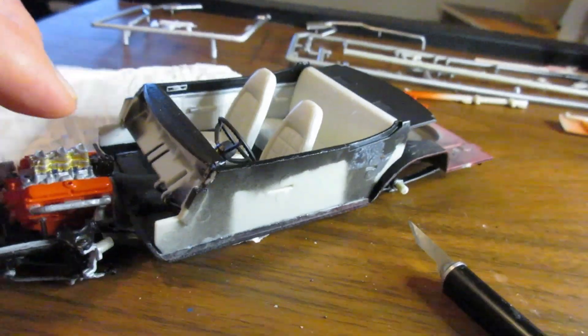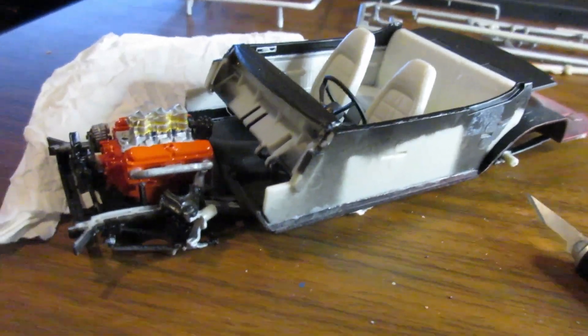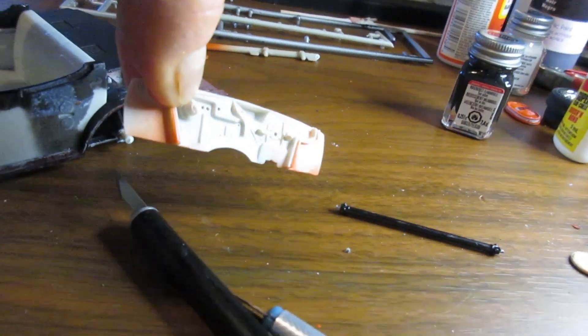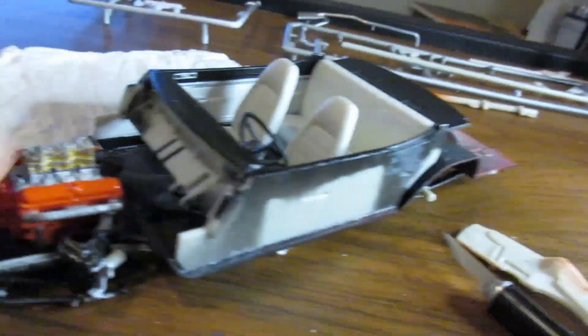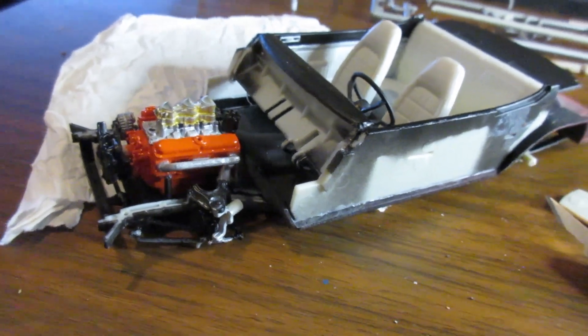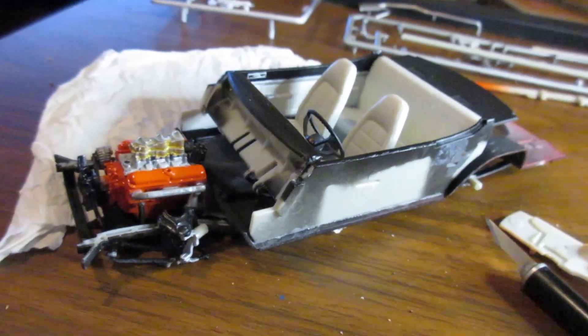I'm going to put the exhaust on today and the steering component. The other thing I didn't finish — I'm going to do the engine bay, the rear firewall, and the side panels on the engine bay, but I'm waiting for the paint to dry. I'll give it a couple more days to cure. The body has dried for about two to three days now, and I think it's dry enough to put on the decals.